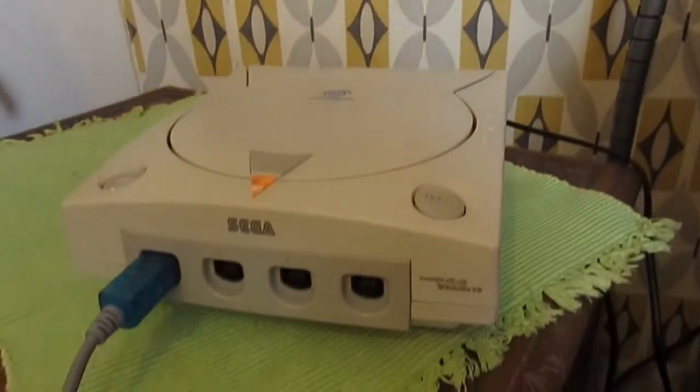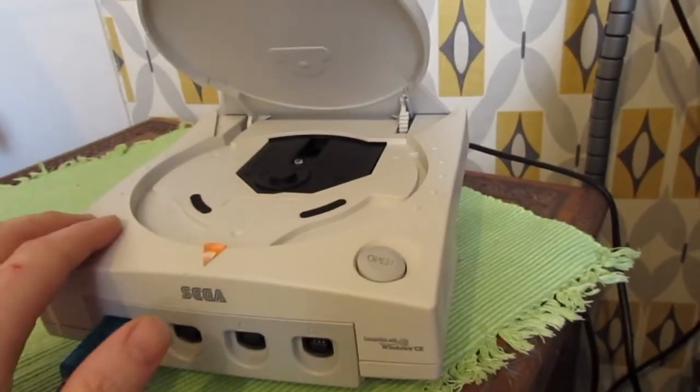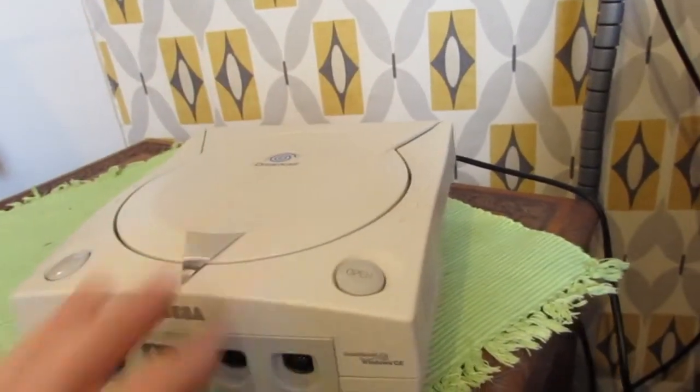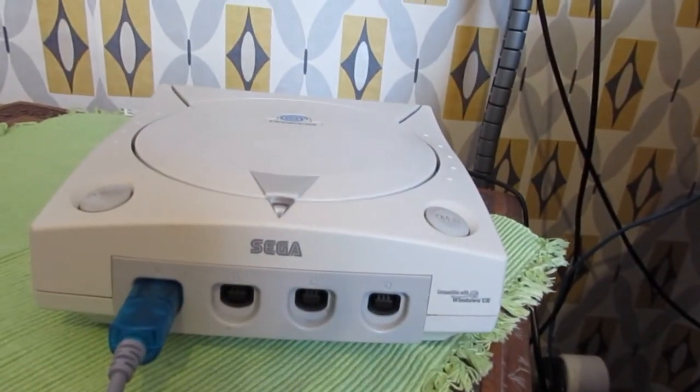So you get the idea — hard drive bootable Dreamcast on the cheap.